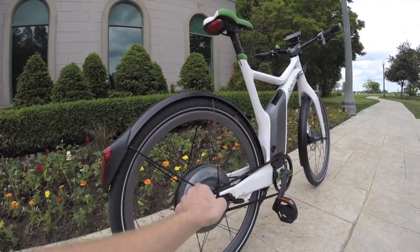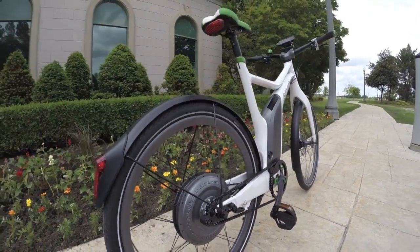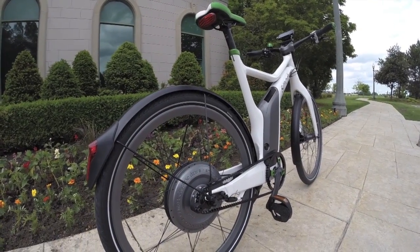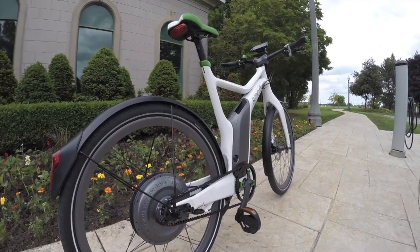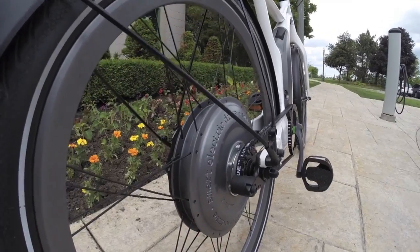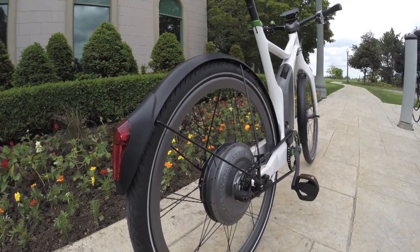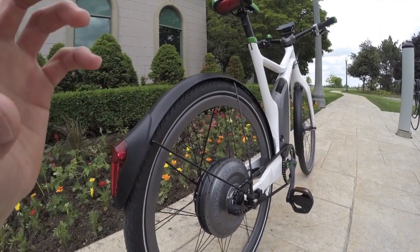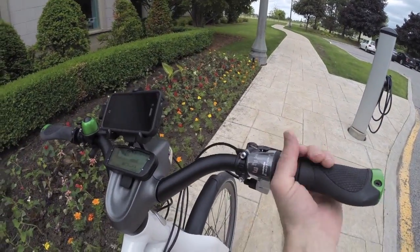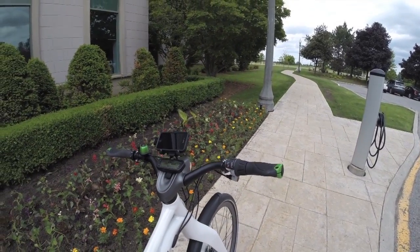They're using a carbon belt drive system, which is really quiet and elegant — avoiding rust, maintenance, and the noise of a chain. You'll notice there's only one front ring and no cassette in the rear, because this actually has a SRAM three-speed internally geared hub inside the motor. You can shift right from standstill, which is great for stop signs and stoplights.